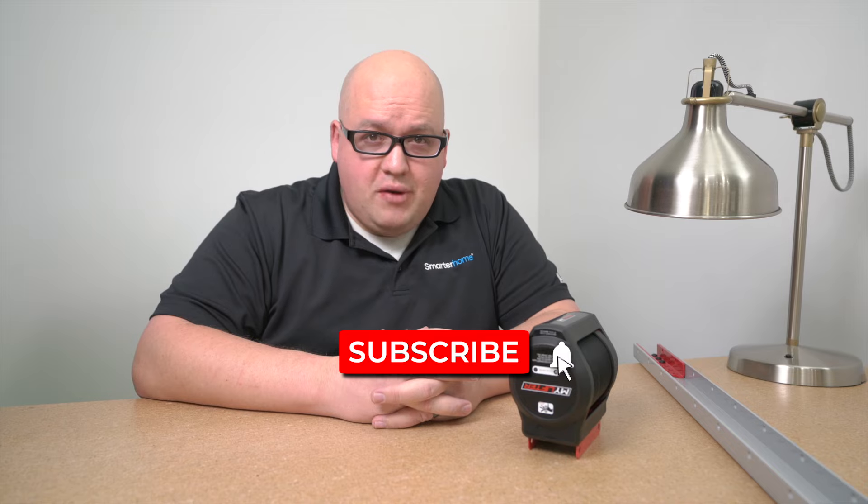Before we get started, make sure to click that subscribe button down below and the notification bell to keep yourself updated with all the new videos from Smarter Home.